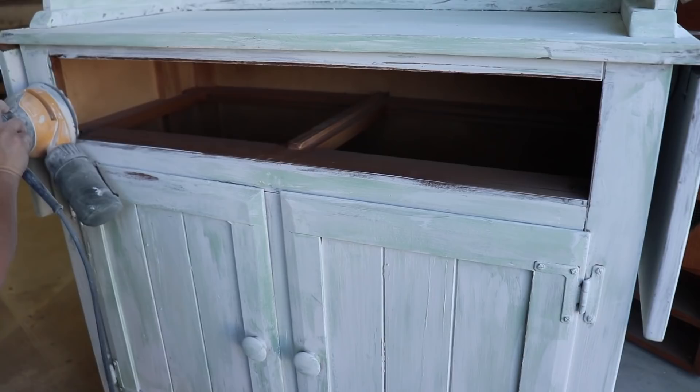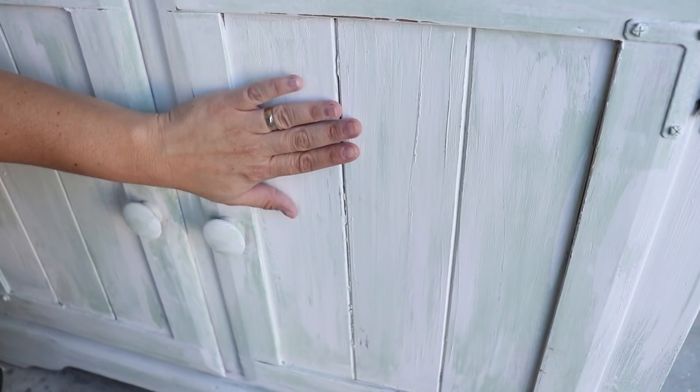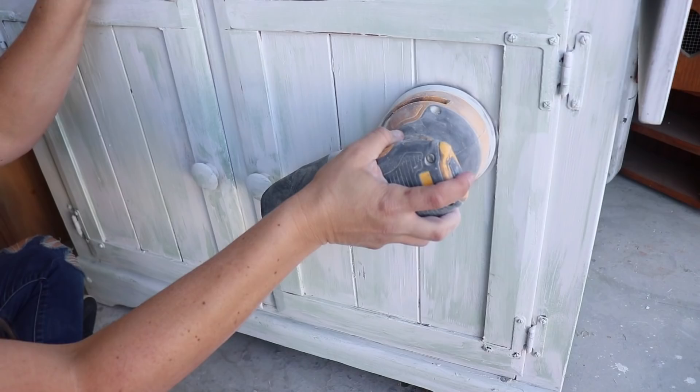On this piece you can see there's some built-up texture, but over here it's more brush stroke-y. When I'm sanding I'm smoothing out some of these brush strokes but not getting rid of the texture.